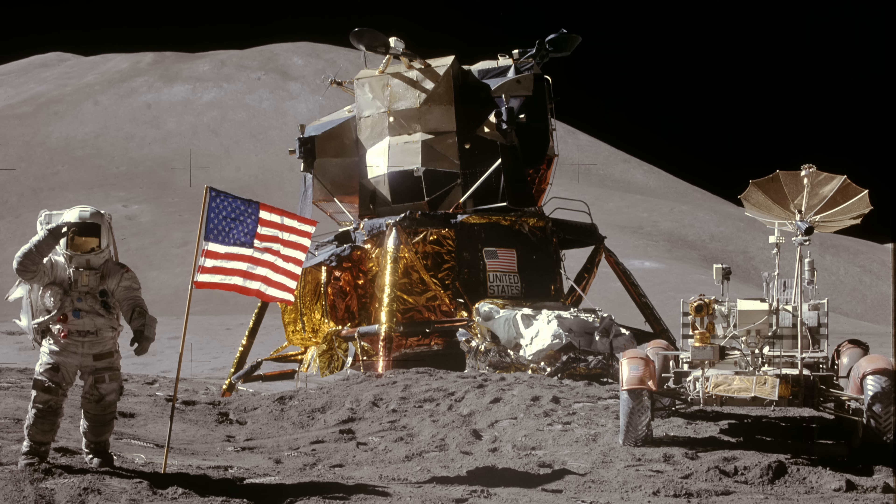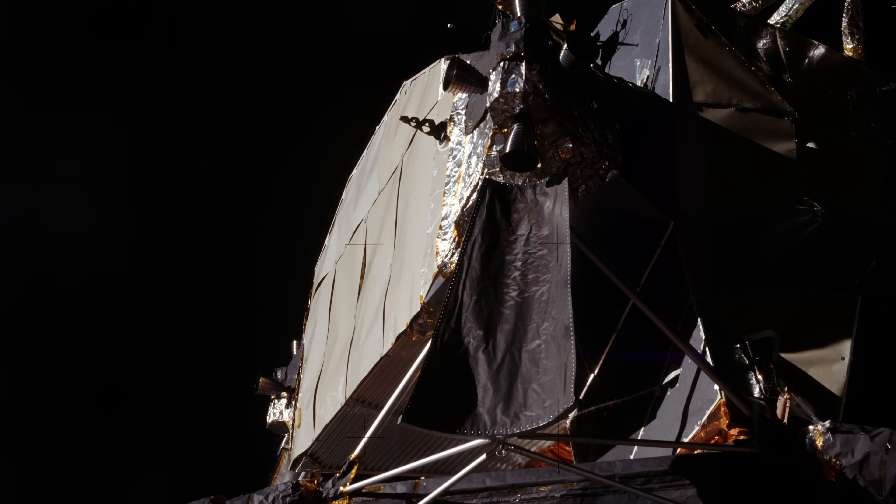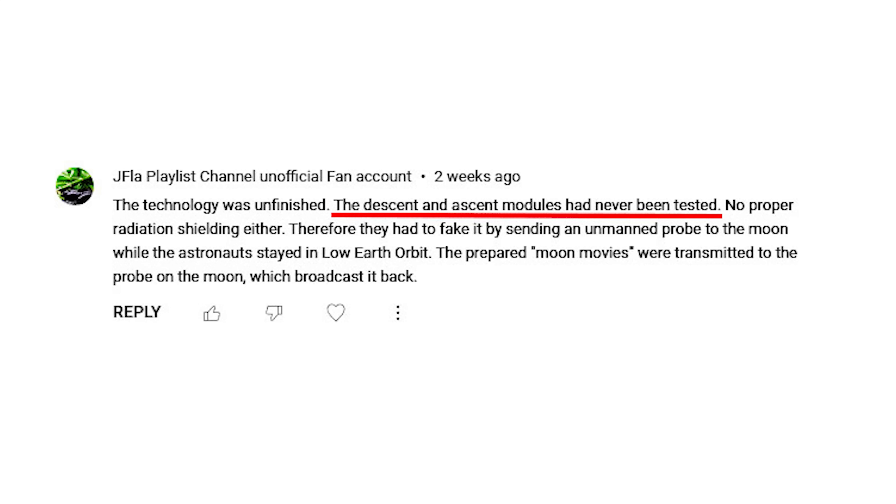In most of my recent videos about the moon landings, there have been a lot of people raising issues with the look of the lunar module. Claiming things like it's just a flimsy piece of junk held together with tin foil and duct tape, and that it wasn't even tested on Earth, so how could anyone believe it was able to fly to the moon? In this video we're going to address these points and explain not only why the lunar module looked the way it did, but why looking like that was pretty much a necessity.